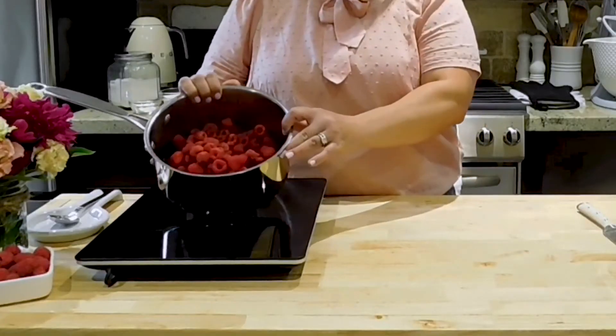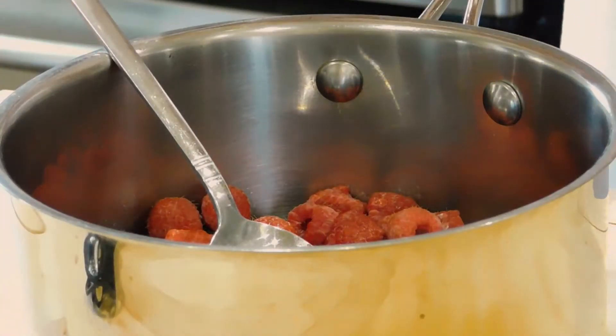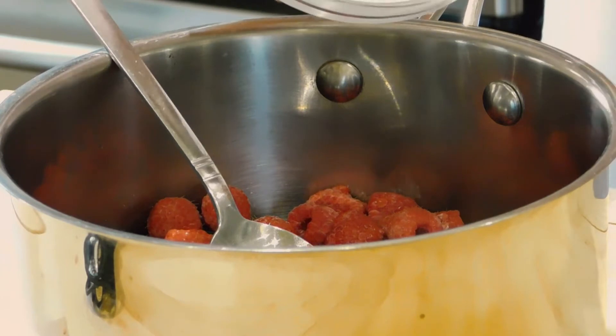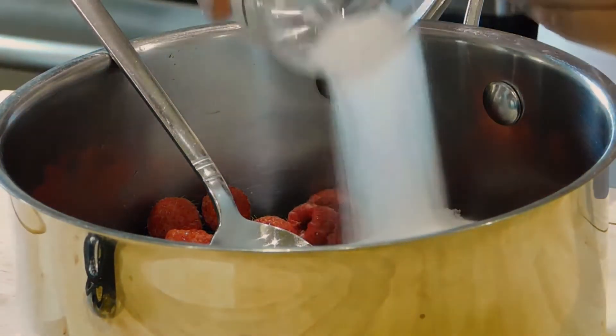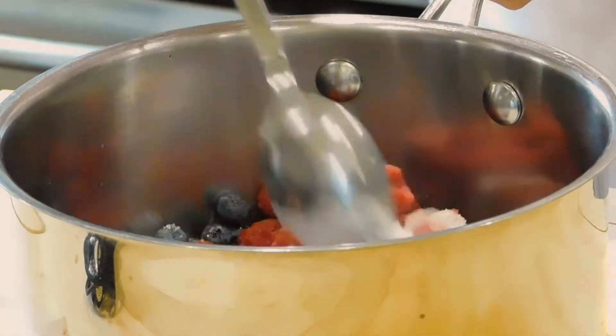While our pastry dough is chilling, we're going to get our raspberry compote ready. I've got my cooktop with a pot, and I've already put in about two cups of fresh raspberries — you can use frozen if you have it. I also added a couple of blueberries and blackberries for depth of flavour, but it's not necessary. I then add a half cup of white sugar, stir it in, turn the heat on medium, and we're going to reduce this.